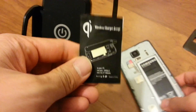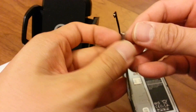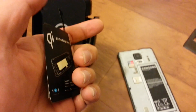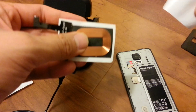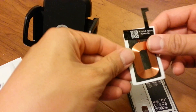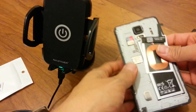What I'm going to do is split this charger and peel back this sticker to make it thinner. Hopefully this removes some of the bulk. Notice this round area, which is where the charging takes place.